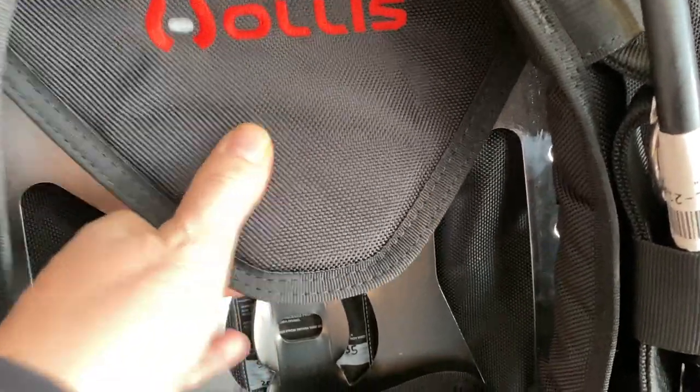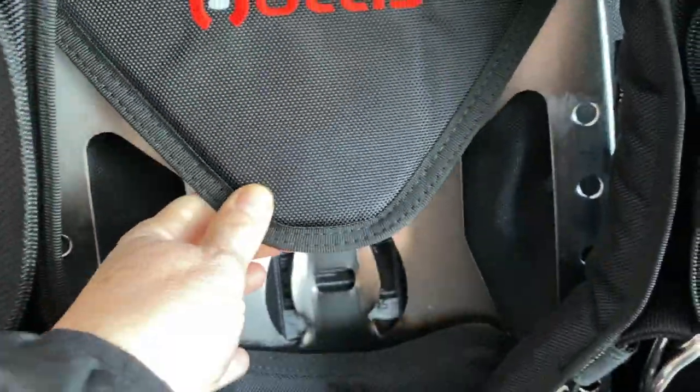I'm pretty thrilled about the larger capacity wing because I've chosen the stainless steel back plate option. This six-and-a-half pound stainless steel plate means that I can wear a little bit less lead on my belt, and as a cold water diver I'm wearing a lot of lead, so this is really handy.